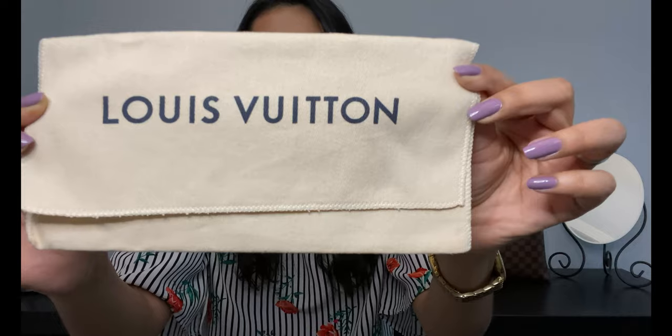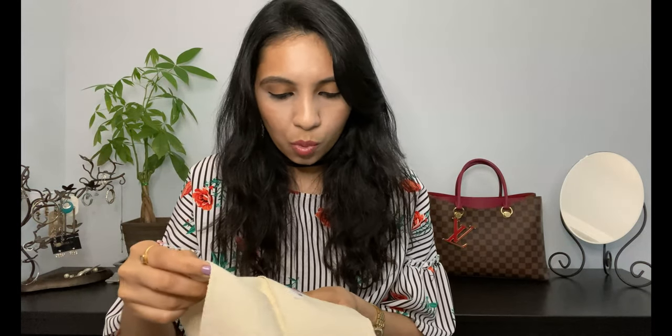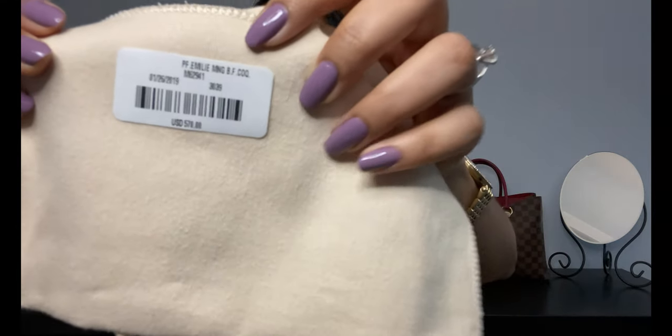My Emily wallet came in this cute little dust bag. At the time I bought it, it was $570 US dollars. This collection has been discontinued, but the regular Emily wallets are about $525 — so there's quite a bit of price difference, but I think the special button and charm are totally worth it.